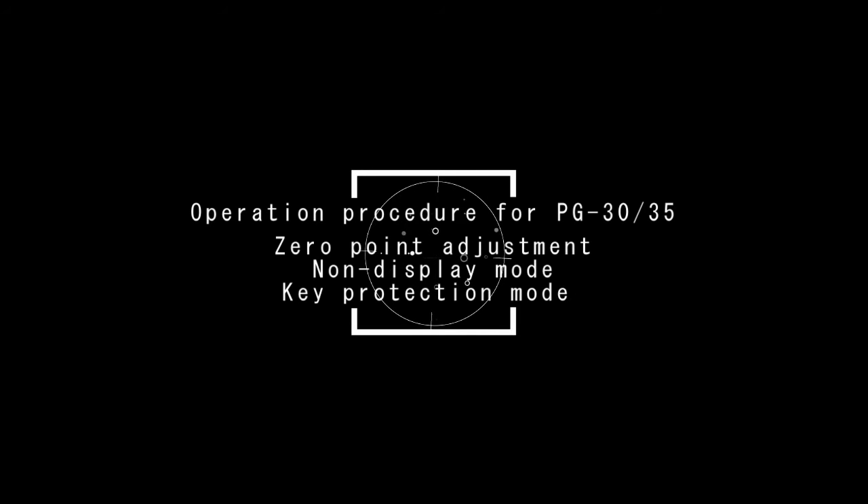This is the operation procedure for PG-30 and PG-35: zero point adjustment, non-display mode, and key protection mode.